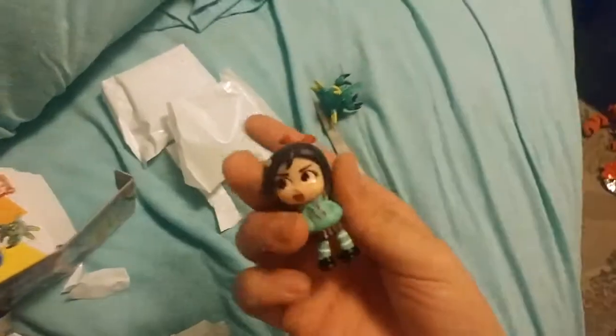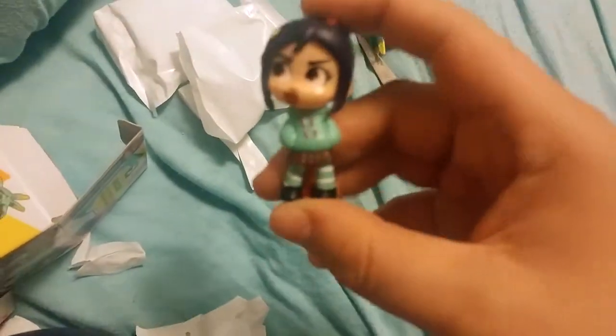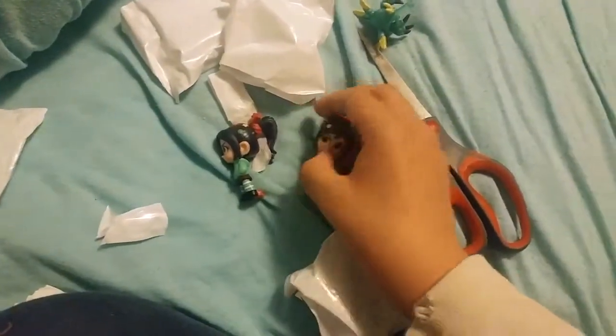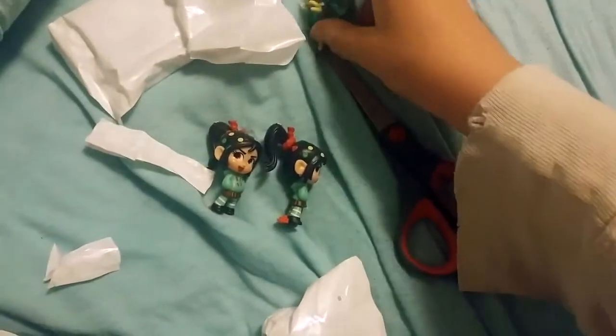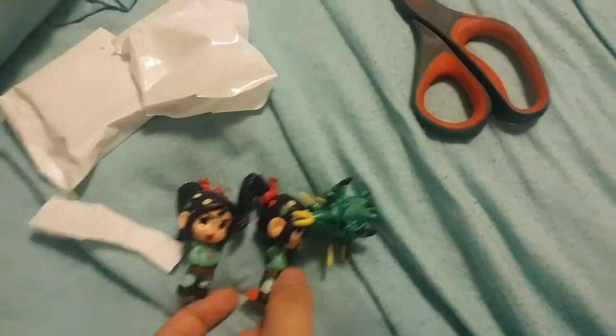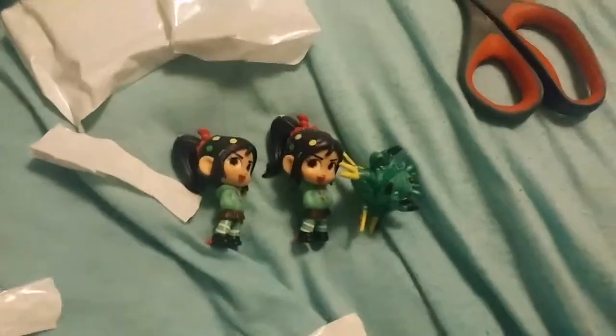And it's a duplicate — we got another Vanellope. I'll probably give this one to my mom since I already have a Vanellope. So we got two Vanellopes and a Cybug. This is why I hate these mystery box things — you don't know what you're going to get. You could end up getting duplicates and not get the one you want. It's annoying. I really wish they would stop with these mystery things and make it so you know which one you're buying.